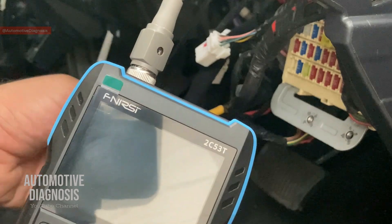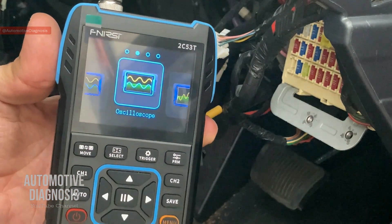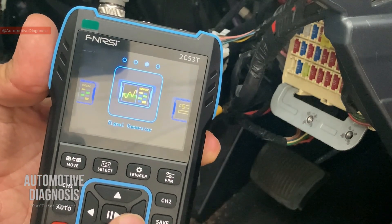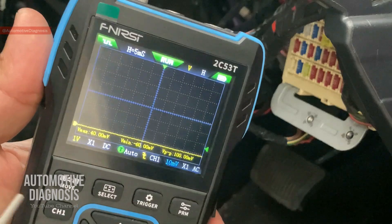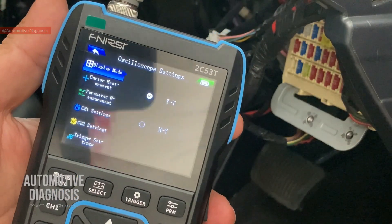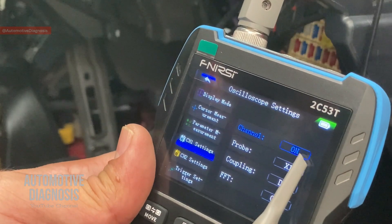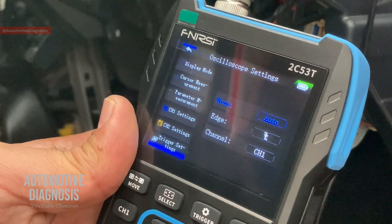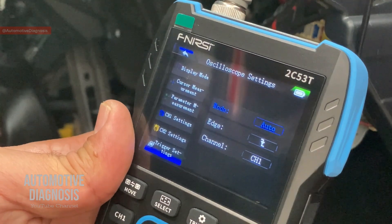If you turn on the device, on the welcome screen you can select between different functions — oscilloscope, multimeter, or pulse generator. I'll leave it on oscilloscope. On the main page you can select between channel one and channel two. In the menu you can turn each channel on or off. I've already turned off channel two since I'm using only one channel. You can also adjust the trigger — auto function, falling edge, or rising edge — based on the signal you're getting.